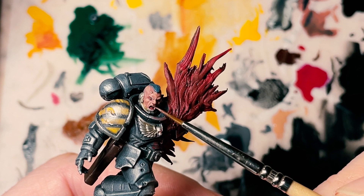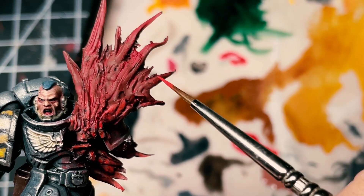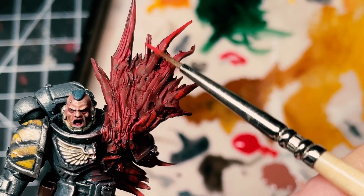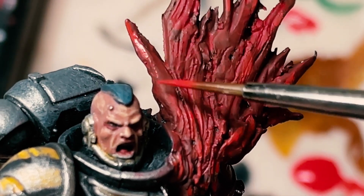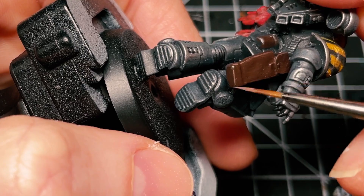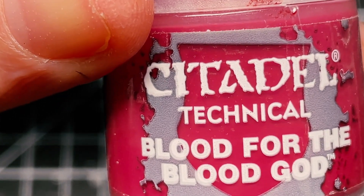I've done the face — you don't need a face tutorial, there's millions out there, but I've done the face, base coat, highlight, thank you very much. Lighter red on the outer edges of this blood effect now, and a bit of edge highlighting. And here we go — blood for the Blood God!